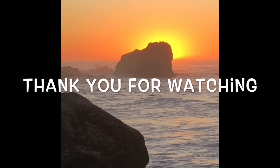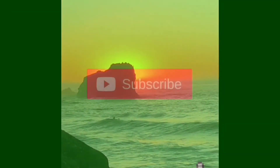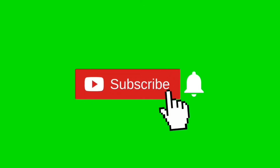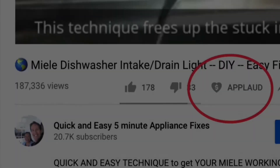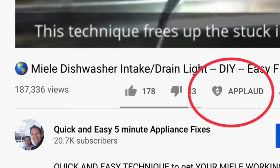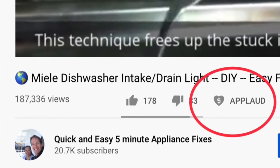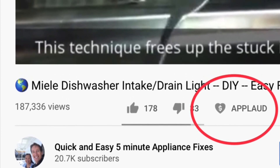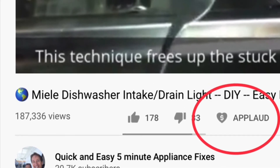Thanks so much for watching our video. We really appreciate your support. When you get a chance, please press the subscribe button below, and also the notification bell so we can send you more videos about appliance repair. Please also give us a thumbs up if you enjoyed the video.